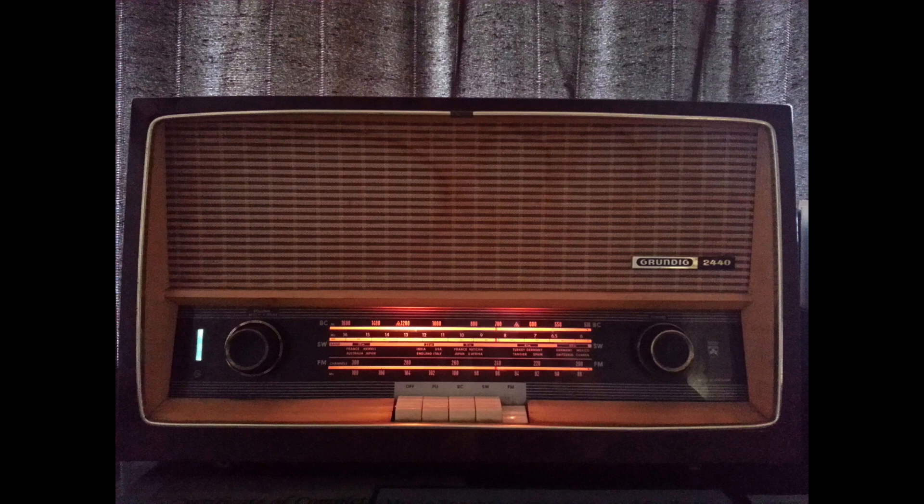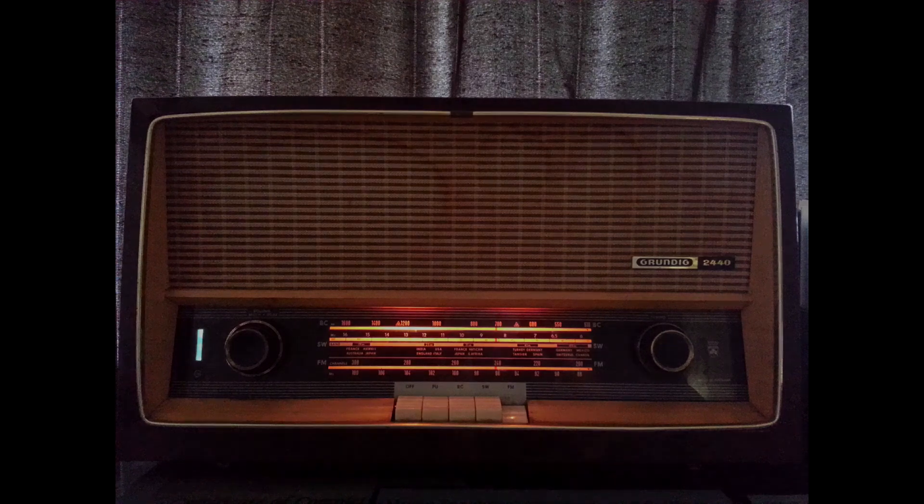Vacuum tube radios were the dominant type of radio receiver from the early 1900s until the 1960s. They were then replaced by transistor radios, which are smaller, more efficient, and more reliable. However, vacuum tube radios are still popular with some audiophiles, who appreciate their warm and rich sound quality.